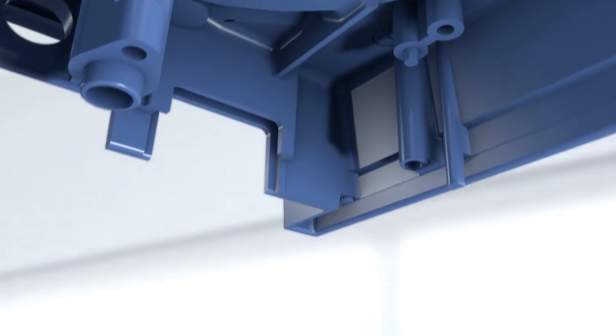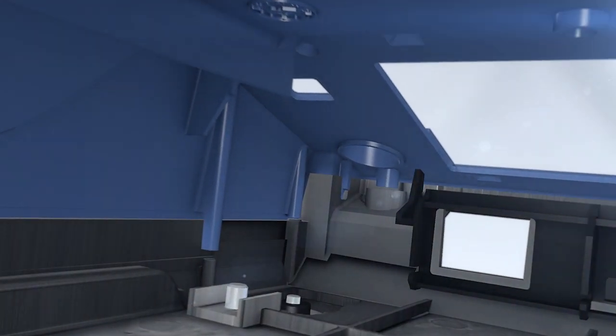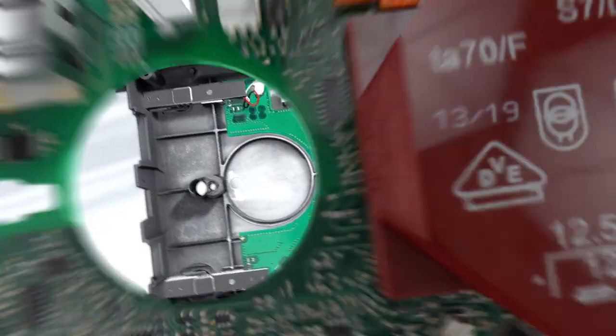A coated and sealed housing protects the motor and display. Focusing on high quality with standardized processes and quality checks. A fully automated assembly process ensures 100% quality control of every PCB.